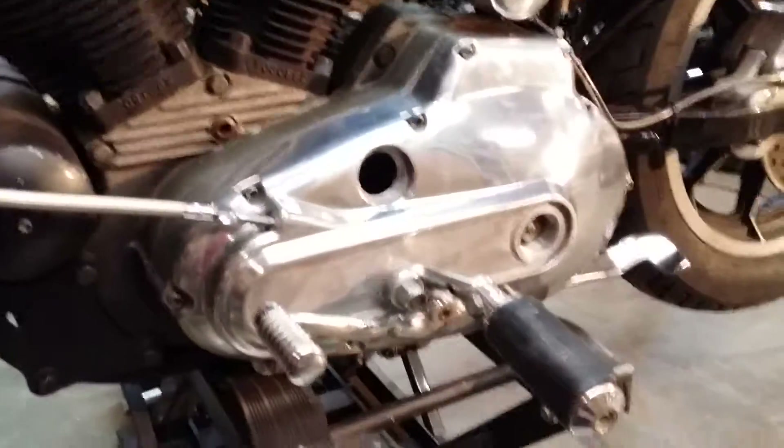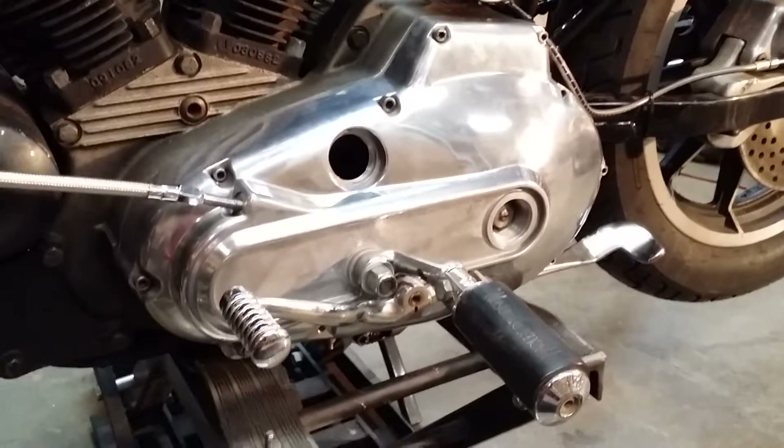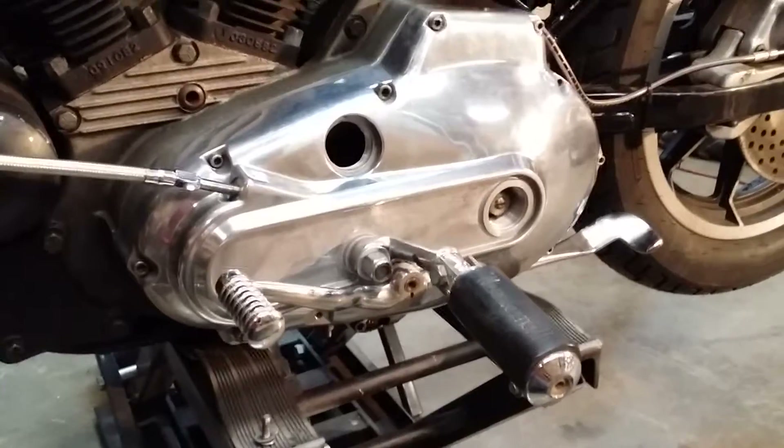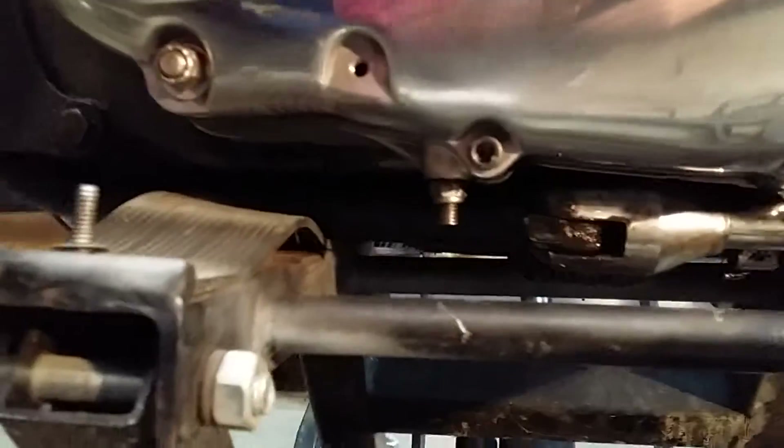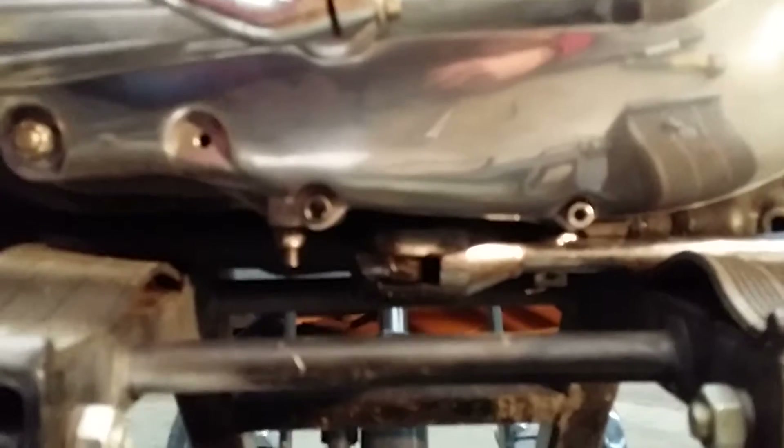We got that squared away and got the new cover on — it's a new old stock NOS cover. I just put the tensioner back in for the chain down under there and got that adjusted. You can see all the oil — that'll all get cleaned off once we get this buttoned up and buff the cover. They've had a lot of trouble with the drain plug too; they're notorious for stripping out. Of course, it's been helicoiled and a bunch of other stuff, so it's leaking — I want to fix that before I give it back.